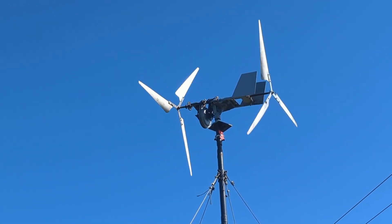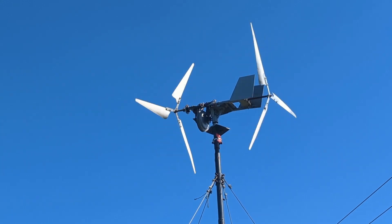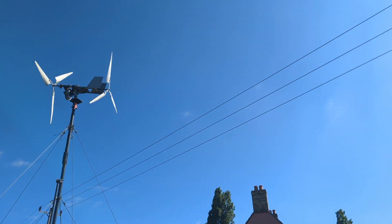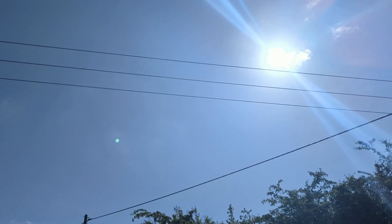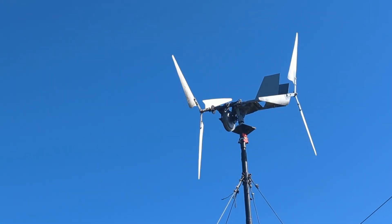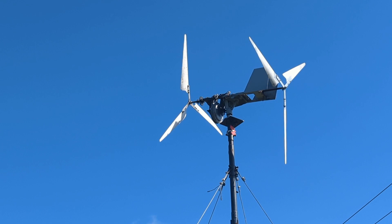What's up YouTube, it's Friday morning, 27th of May 2022. Just a quick video to say what a beautiful day in the English countryside, hoping for some wind. It was quite windy yesterday, not sure how windy it's going to be today. I'd say it's about 10 miles an hour at the moment and the turbine's spinning, so that's good news.